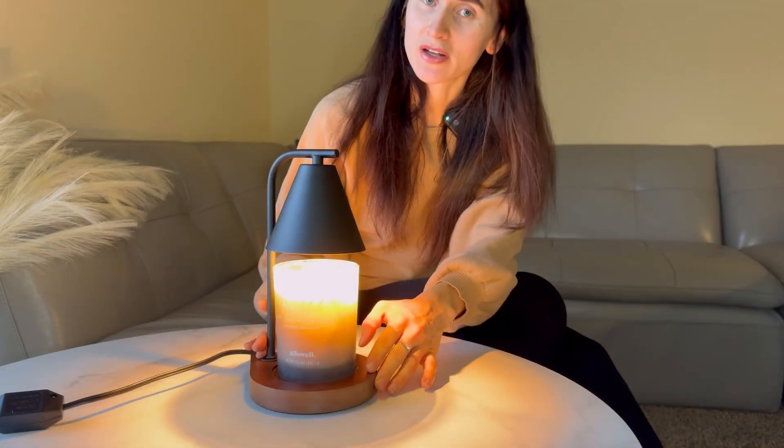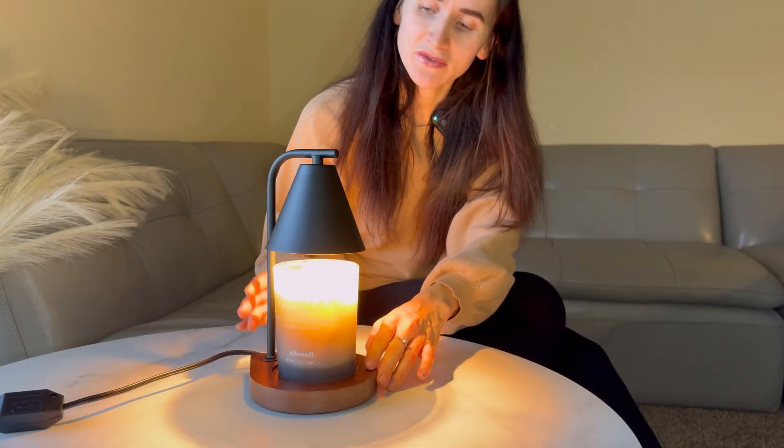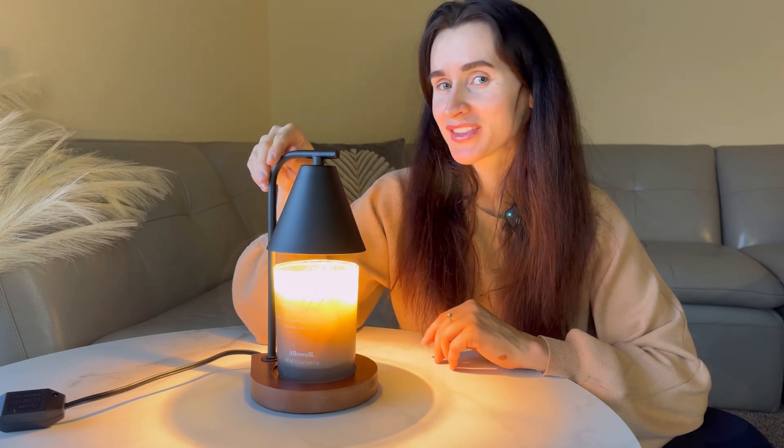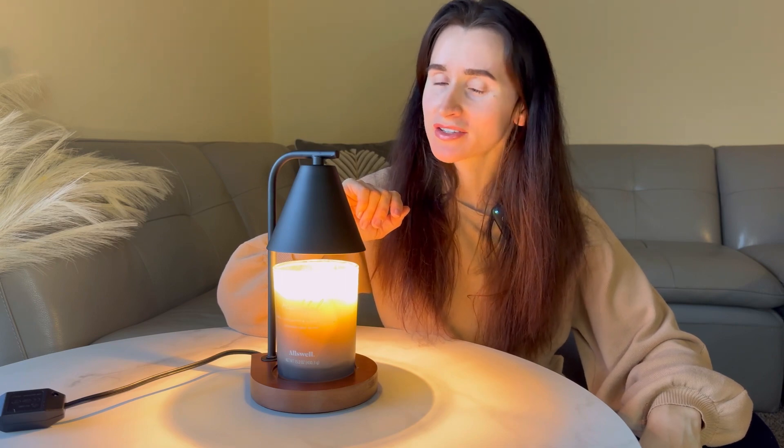This lamp can also be used as a decorative nightlight for any room. It can also be used to freshen up the space and add a wonderful scent to any room. This multifunctional candle warmer can also make a great gift for any special occasion.